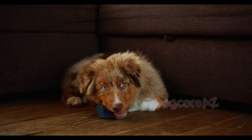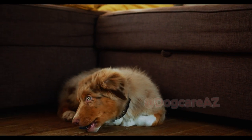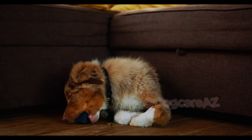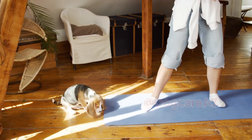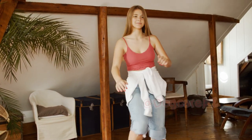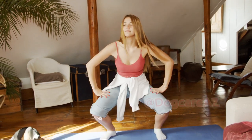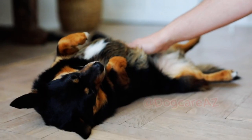To ensure your dog's leash training succeeds, practice in different environments with increasing distractions. Start in a quiet area and gradually expose them to more challenging situations such as other dogs or busy streets. Remember to reward and praise them for maintaining good behavior.